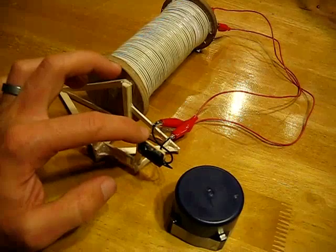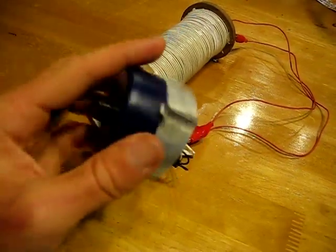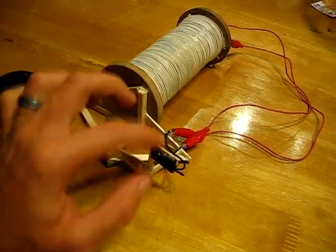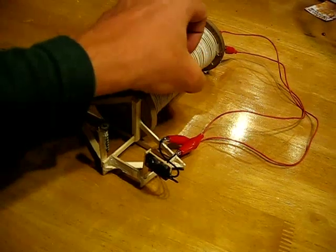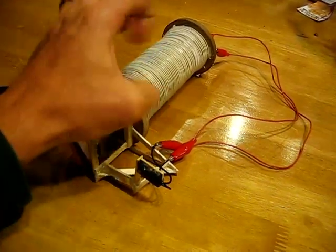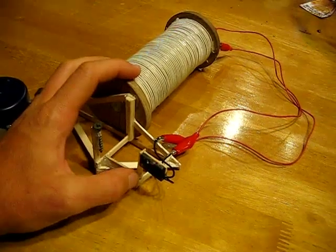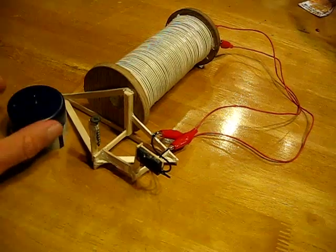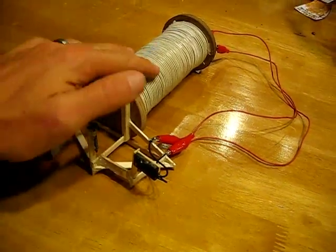I have a reed switch here and my little motor assembly. It has four magnets. As they come by the reed switch, they close it, which creates an electromagnetic pulse. This coil pulses every time the reed switch closes, which is what we need it to be doing for powering the secondary.